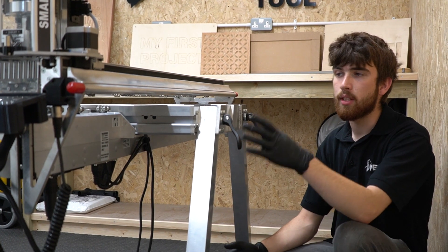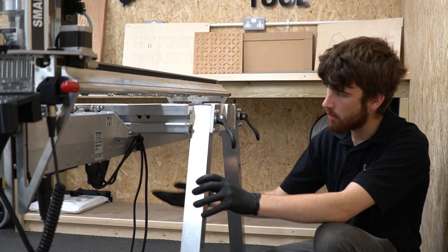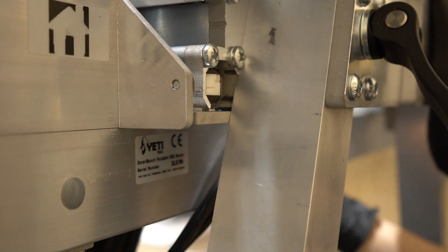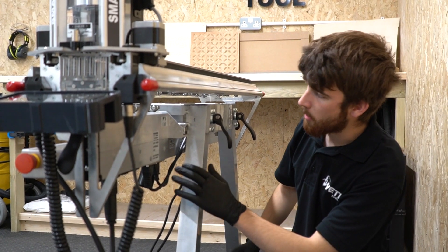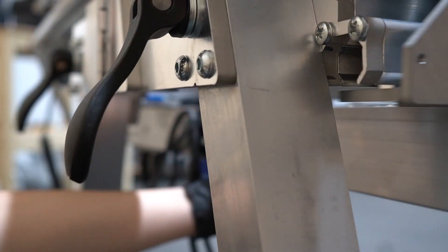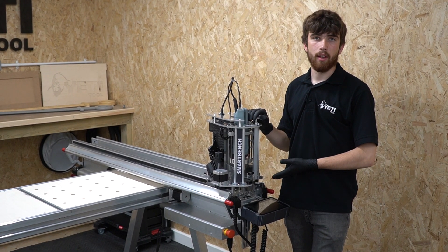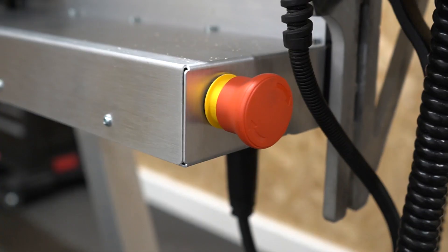Next we need to move the x-beam until it hits the legs. To do this, hold the middle of the lower x-beam and pull it towards the home end. You need to ensure that the lower x-beam is contacting the legs on both sides. Now that we've squared the x-beam against the legs, it's time to power on SmartBench to lock the motors in position.